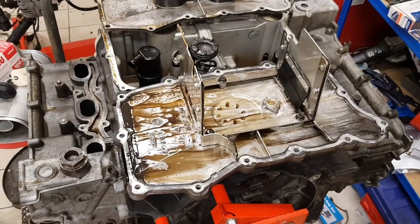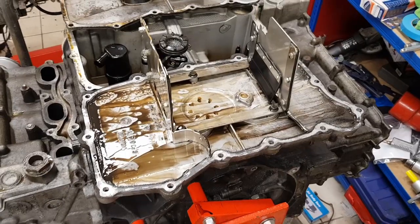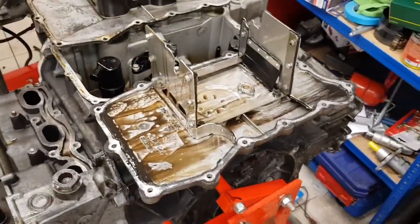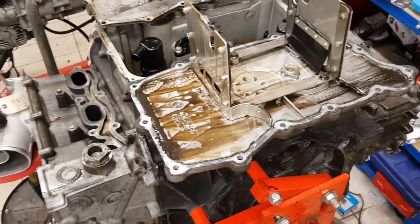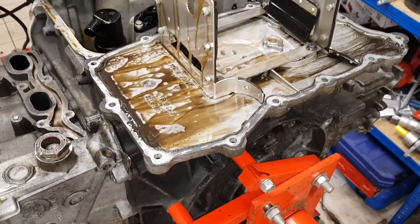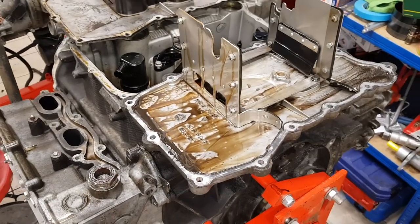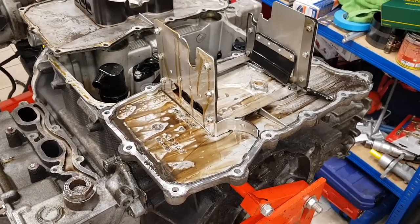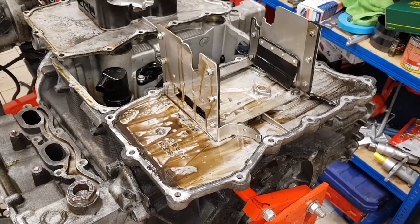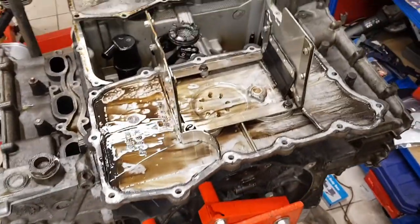The upgraded oiling system on the 3.4 litre X51 engine consists of two main parts. One is a dual chamber scavenge pump which adds an extra scavenge stage to one side of the engine, and the other feature is a change to the sump design. I'm going to look at the differences between the X51 and the standard sump.